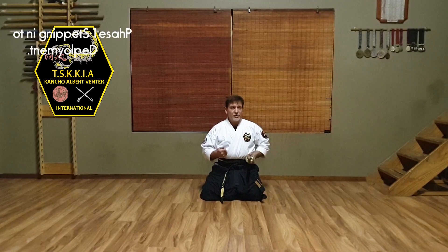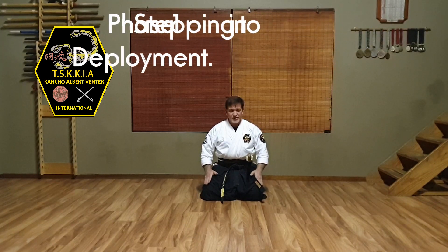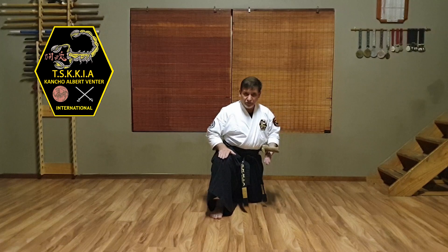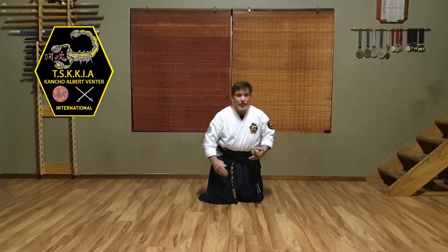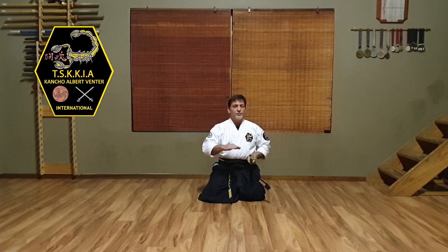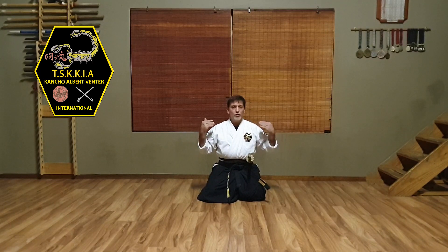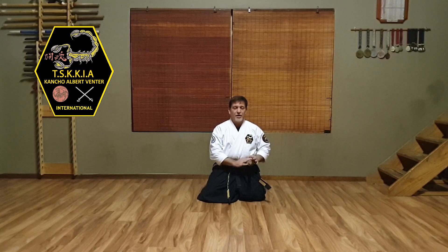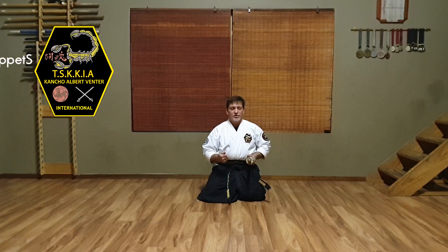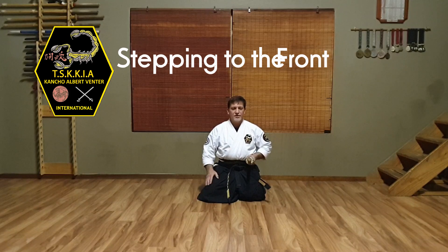Let's start with Phase One. Phase One will be me moving from Seiza Sid up into a forward position, deploying my sword pistol, and then also applying a counter cut just after deploying the blade. So I will either move to the front, to either side, or to the back, getting my blade out of the Seiza as fast as possible. So moving to the front would look something like this.